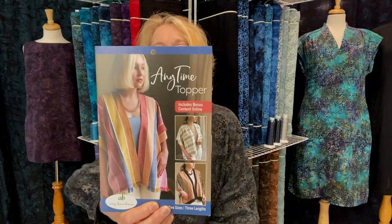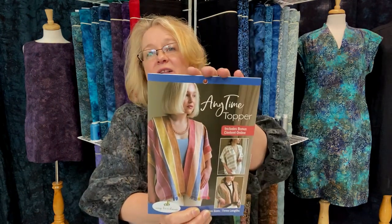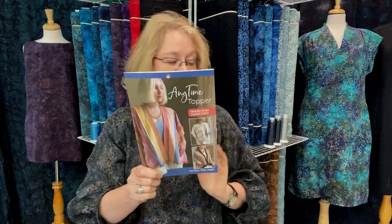The other topper I've been working with this past week — we did a huge promotion on our rayon and batik rayon wraps for this pattern — is the Anytime Topper by Amy Barrickman. This would also be spectacular in linen at any length. It's available in two size groupings and three different lengths — you can customize it. I also did a pattern review of this on our channel.